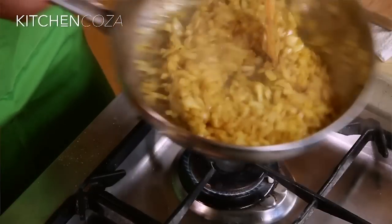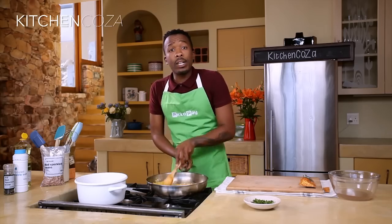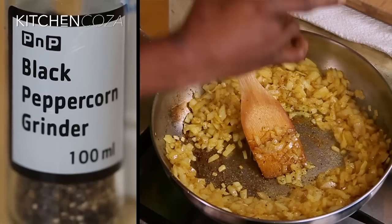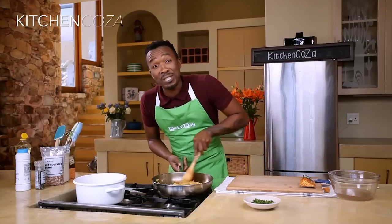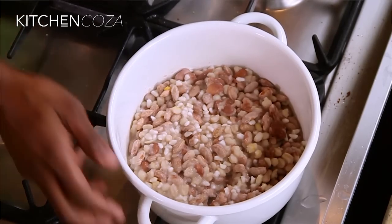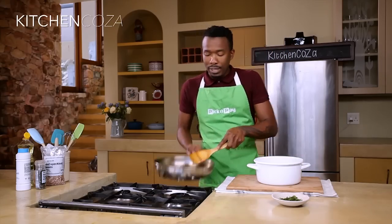My onions will soak up all my oil, so I'm going to add a small little glug. Every now and again keep checking your Samp and beans. Nice time for a pinch of salt and a crack of black pepper — smells like a party in this pan! My beans have finished cooking, they've absorbed all the liquid, so it's a nice time to combine my onions with my beans.